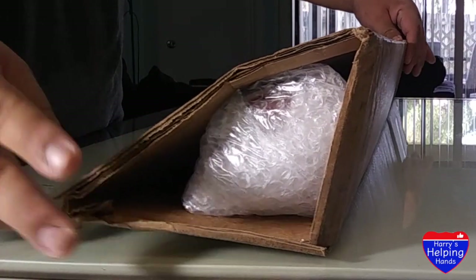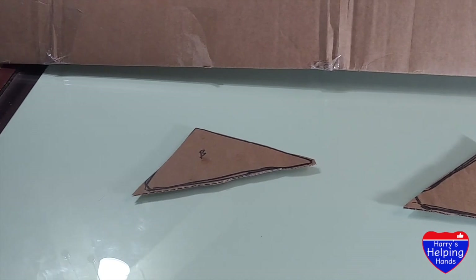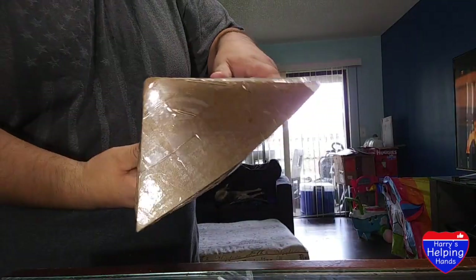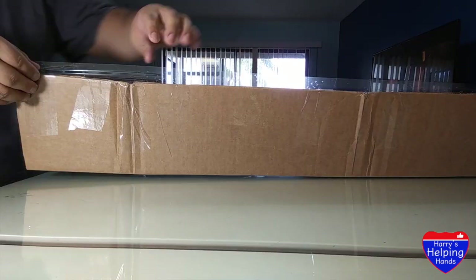To cover the top and bottom of your box, just trace it to another cardboard and cut it out to size. Put that cutout piece on top and tape it as much as you can. Before you finish, I recommend you run your tape around the entire box until you feel everything is tightly secure.